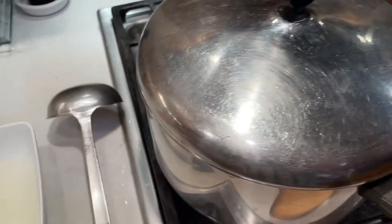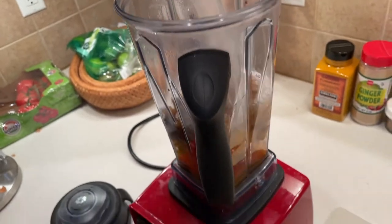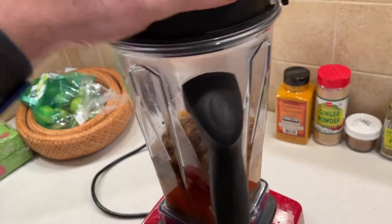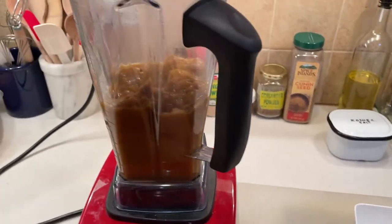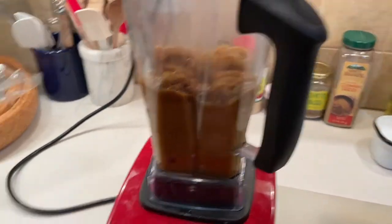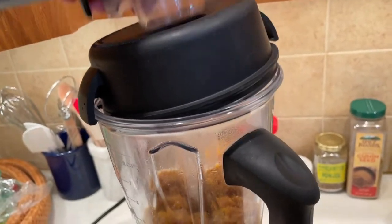I've taken a couple of ladles full of pasta water from the boiling linguine and I'm going to throw it into my blender and get this going. I think this is going to make a nice sauce. If it's too thin I'll cook it down a little bit; if it's too thick I'll add a little bit more water — that's the way it rolls. I think I need my plunger for this one. This is not working too well — it's hard to do this with one hand.